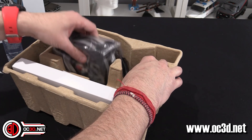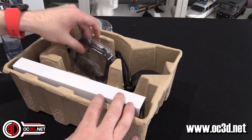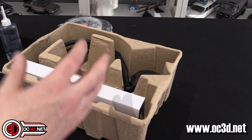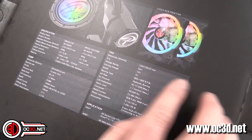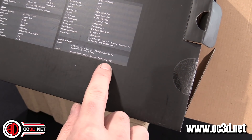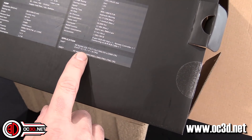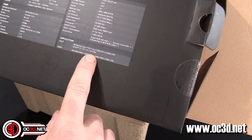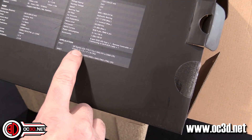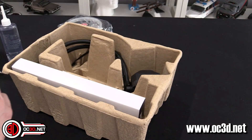We've got the radiator, and a pair of fans, and the mounting kit. Looking at the specifications on the box: AM4, AM3+, so every AMD apart from TR4 — it won't do Threadripper — and then all the usual Intel ones, covering everything from i9 to i3, and it's 775 and up.